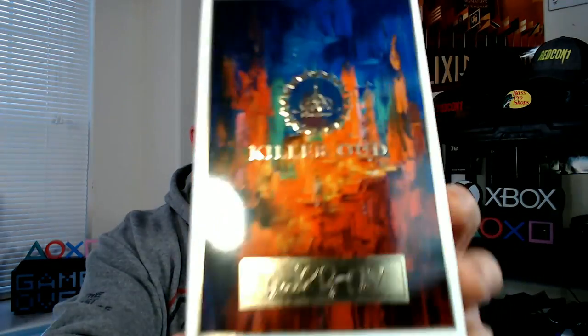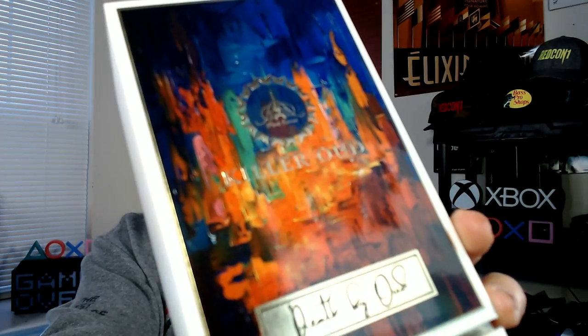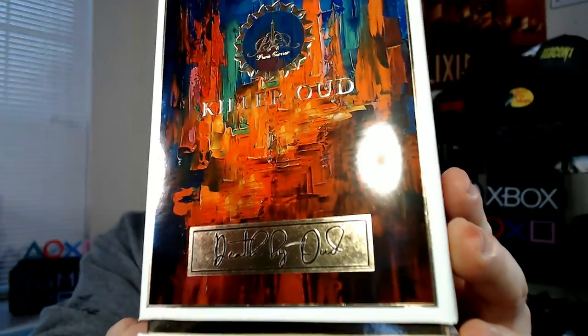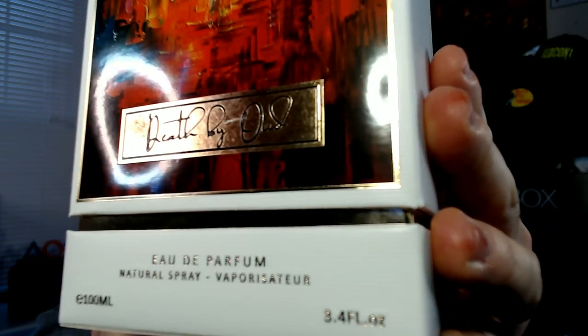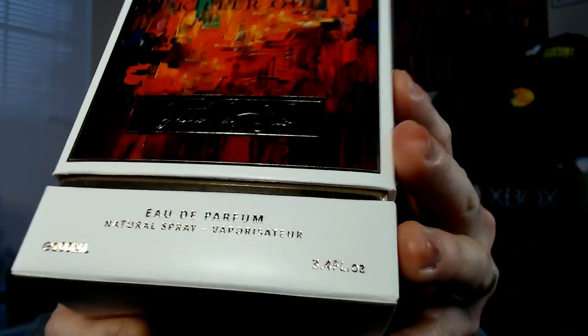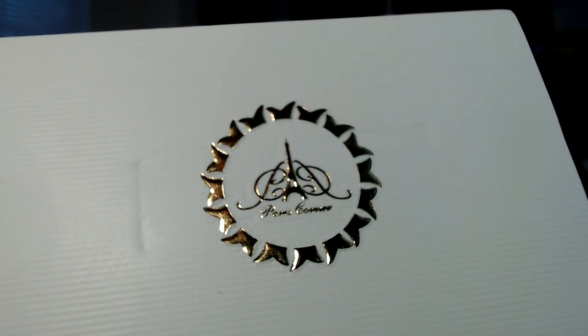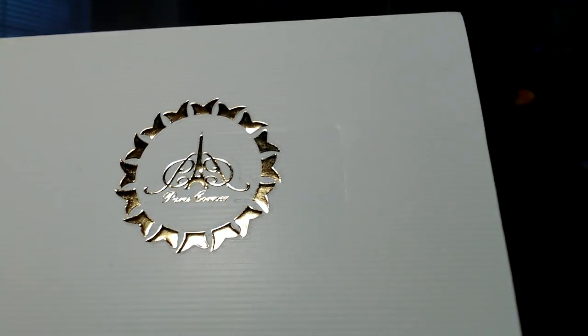Let's take a quick look at the box. I love the color scheme — very shiny gloss. This is Death by Oud in cursive down on the bottom. 100 milliliter eau de parfum. Some info on the bottom and back. Paris Corner logo raised and painted, gold metallic on the top.